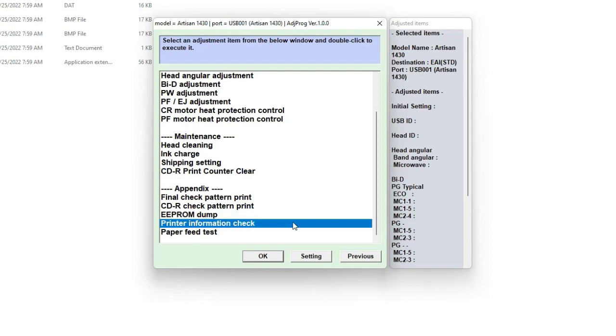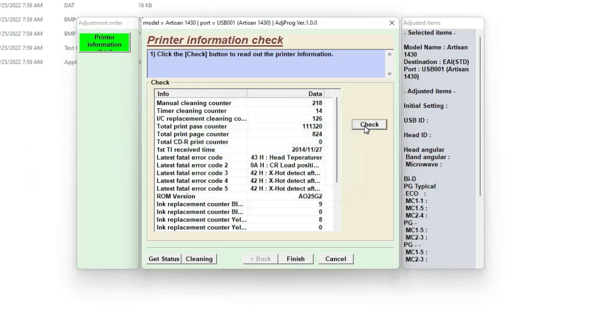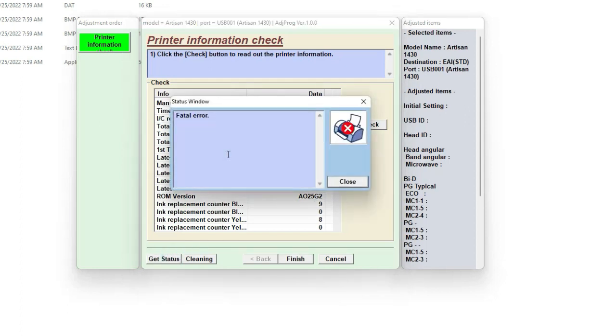I figure, let's see what other errors it may have. I select printer information check, hit check, and look at those errors. Error 42H — I moved the print head around, and after it's moving I find the print head over-temperature is detected.